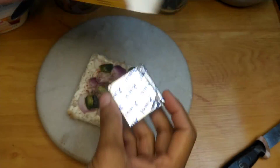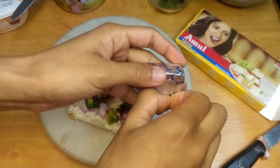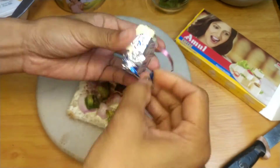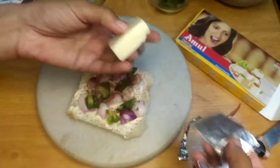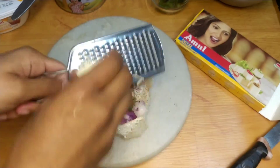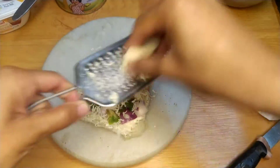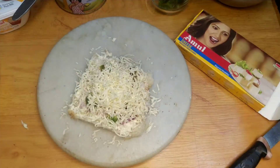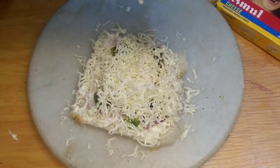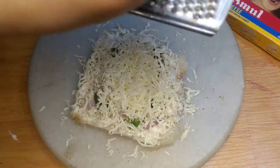We have to put the cheese spread again. Now we will add one cheese cube. If you want, you can also add cheese slices on it instead of the cube.